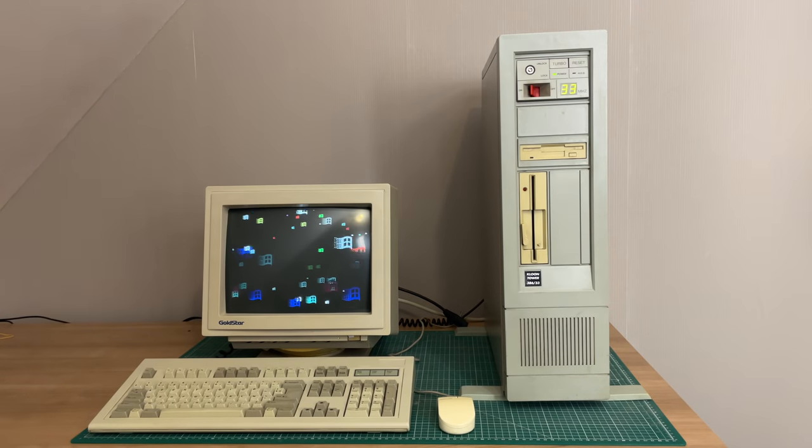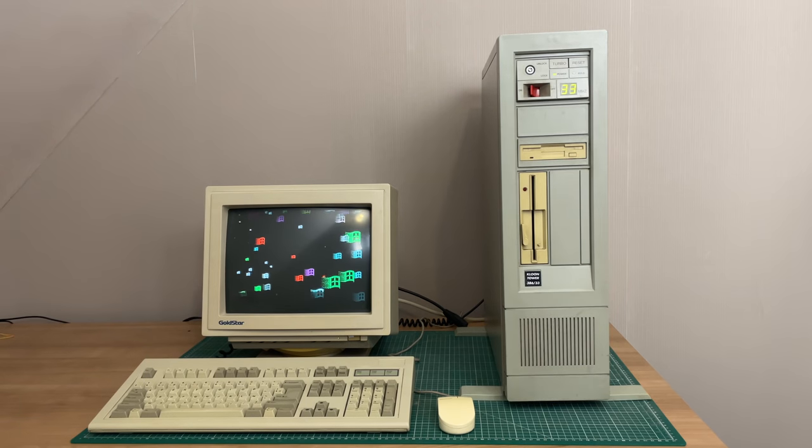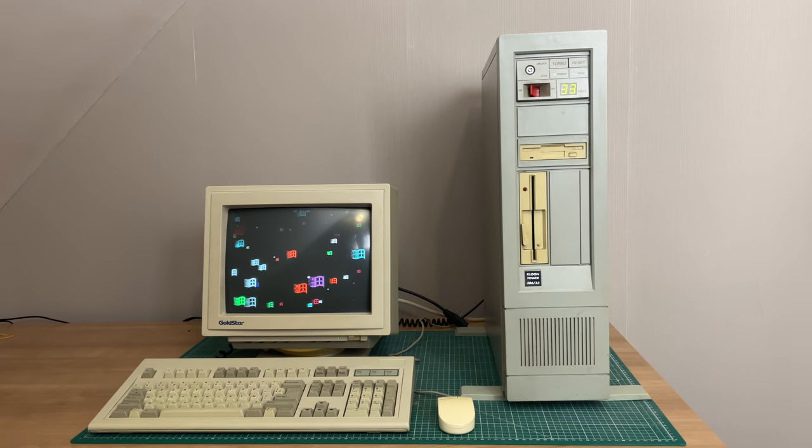So I hope you've enjoyed this video. There will be a part two featuring this computer. In the meantime, stay safe, stay healthy, and I hope to see you guys very soon in a future video.